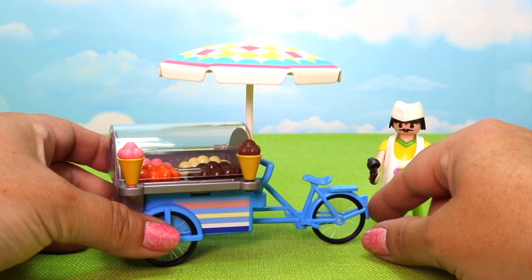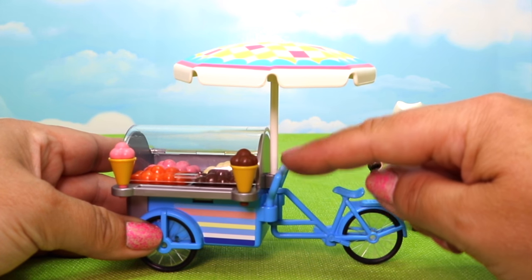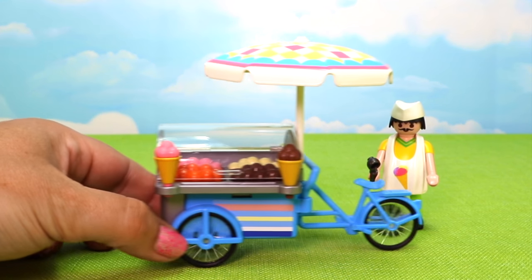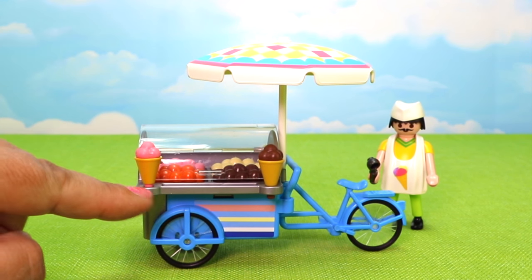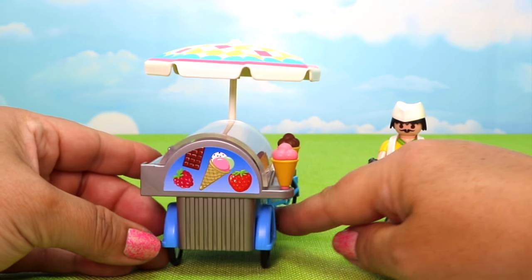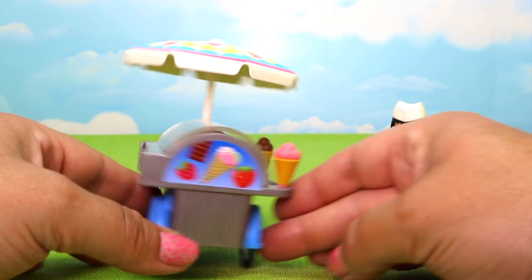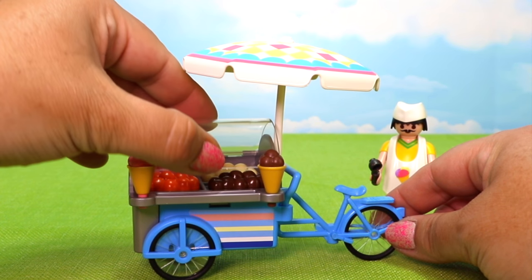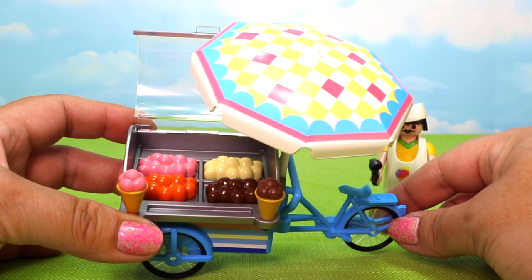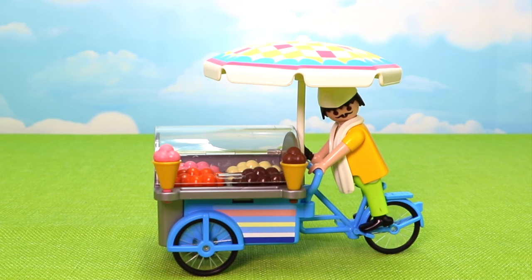Let's check out his fantastic ice cream cart. He's got his bike portion on the back which will swivel around so he can steer his cart wherever he wants to go. He has a fantastic umbrella to shade the ice cream so it stays nice and cool. The cooling cart has real rolling wheels, and the set comes with two cones - strawberry and chocolate maybe. I love the different stripe pattern on the cart. There's a sticker showing flavors you can get. Popping up the clear lid reveals four different flavors of ice cream: strawberry, orange sherbet, vanilla, and chocolate. Sounds pretty delicious!